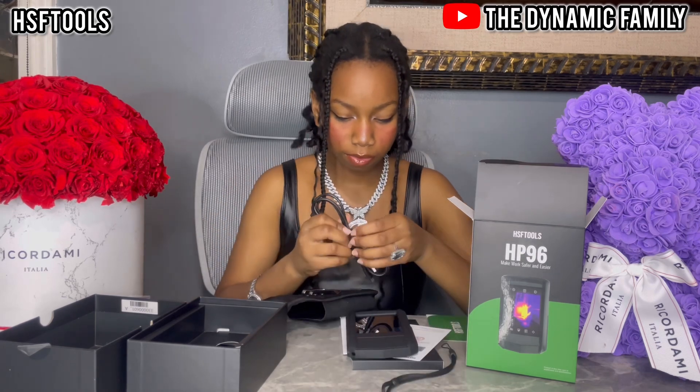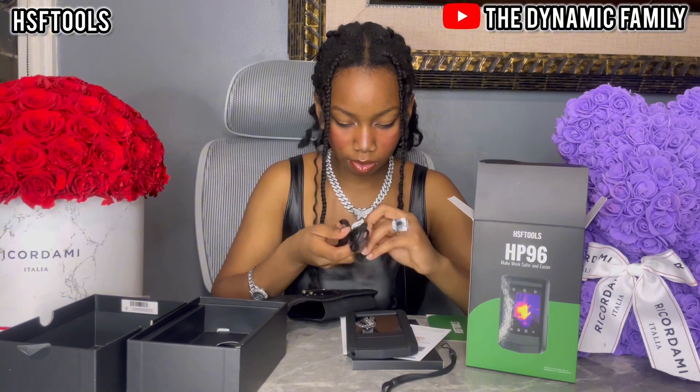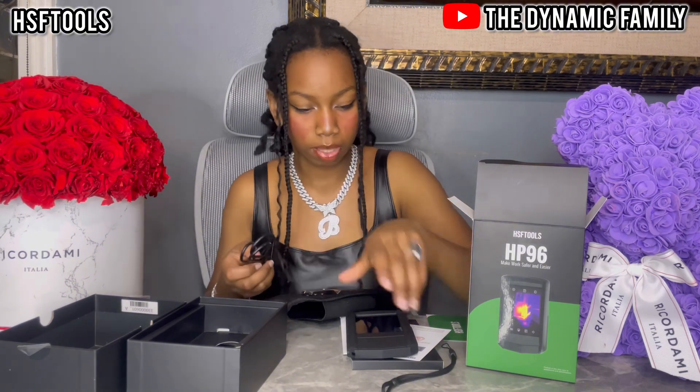Once again, I have a storefront — it'll be down in the description box. The plastic is still on. Let's get the Type-C cable going.